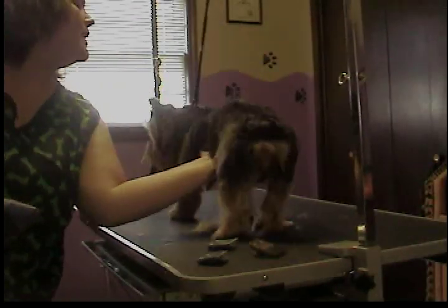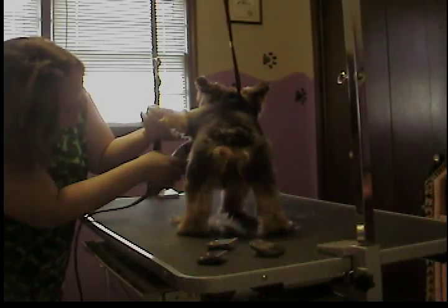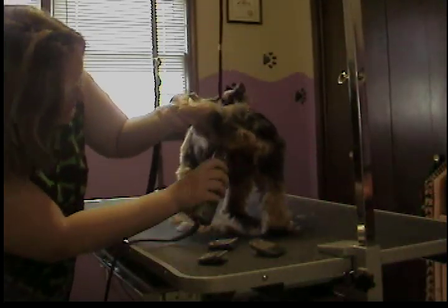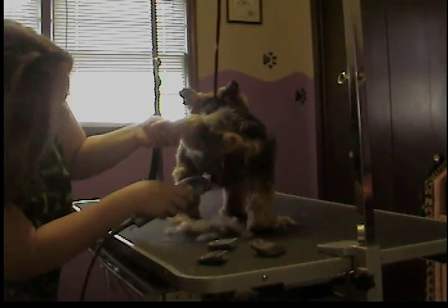Turn him around and do that on the other side. Same thing over here. You want to be careful on how high you lift the dog's leg — he was kind of hopping there, so I needed to lower it.